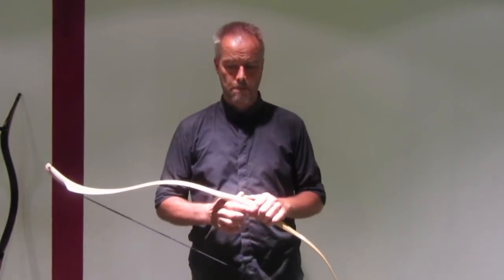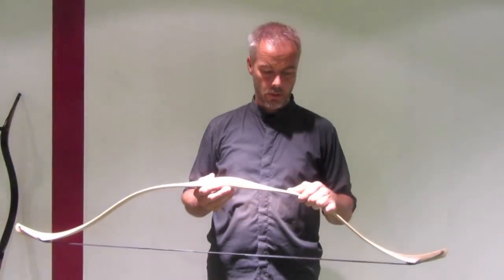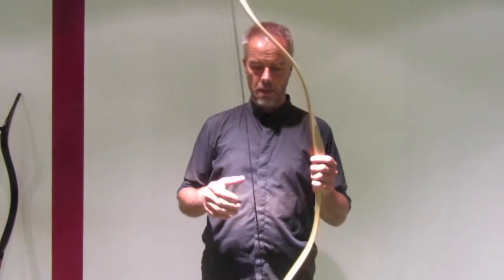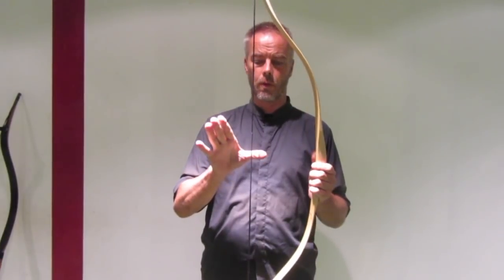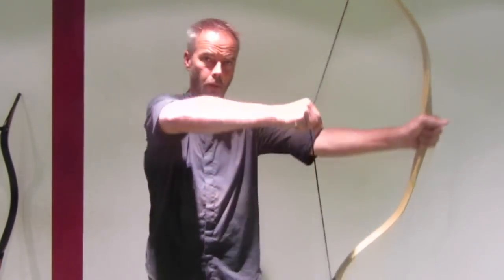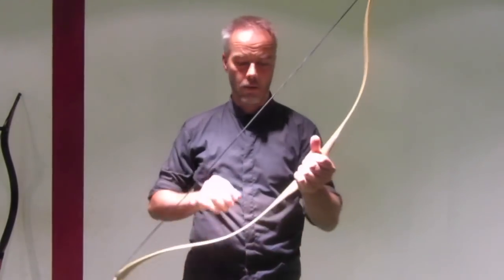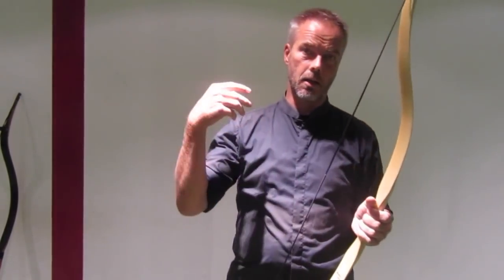Welcome back to Mortar Archery. Today we talk about frequently asked questions again. Many people ask me, when you shoot thumb draw, where in the face is your anchor point? Now you need to see in Chinese archery they don't really have an anchor.